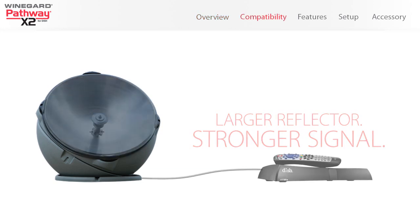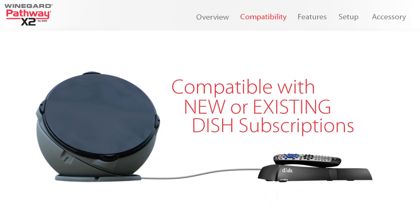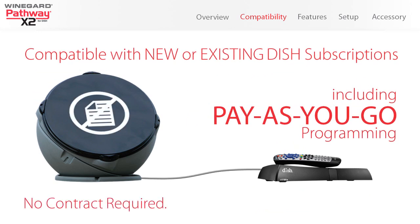The antenna is compatible with Dish Solo HD receivers and works with new or existing Dish subscriptions. With Dish's pay-as-you-go option, there's no contract required.